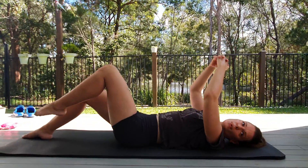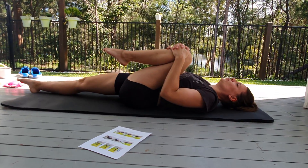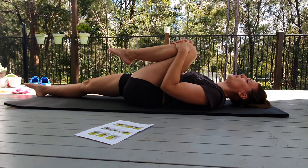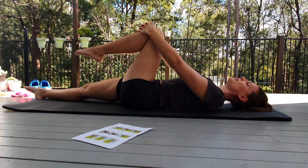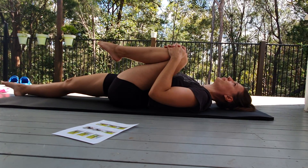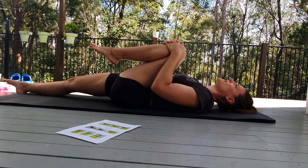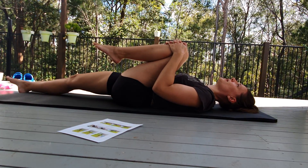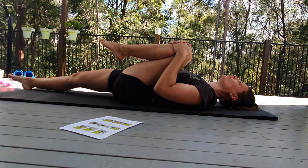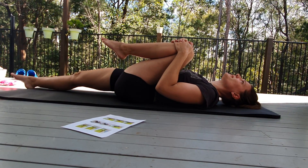All right, other side — ready? And here we go. Again, relax the shoulders and keep it there. Foot pointing straight forward, not inwards. And again. Last couple of seconds. Last one for today — we're almost there.